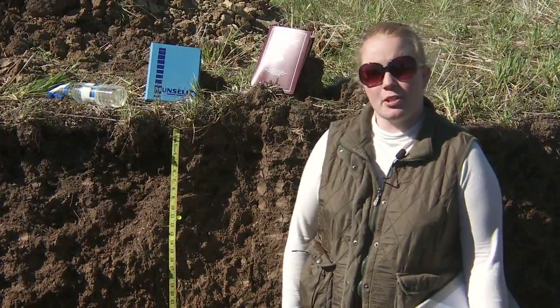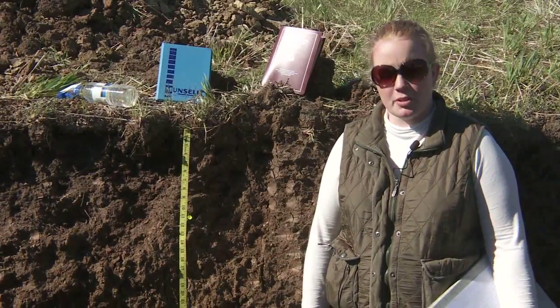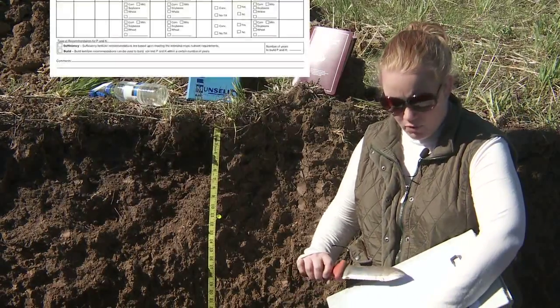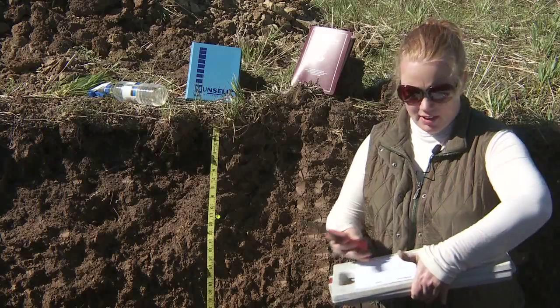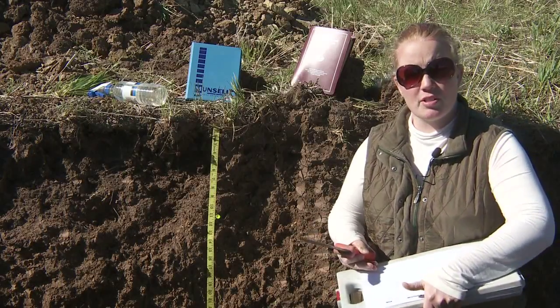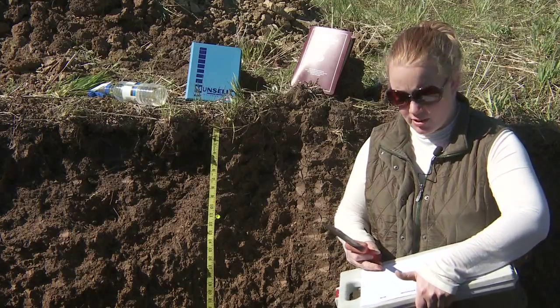Some of the equipment you might want to assemble to take to the field for a soil profile description would include a soil profile description form. Those can be found online or you can create your own. One source I use is the USDA Natural Resources Conservation Service.